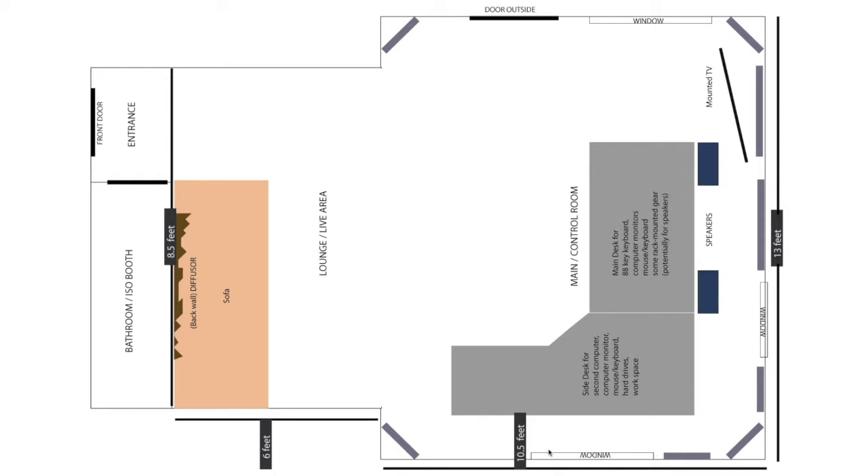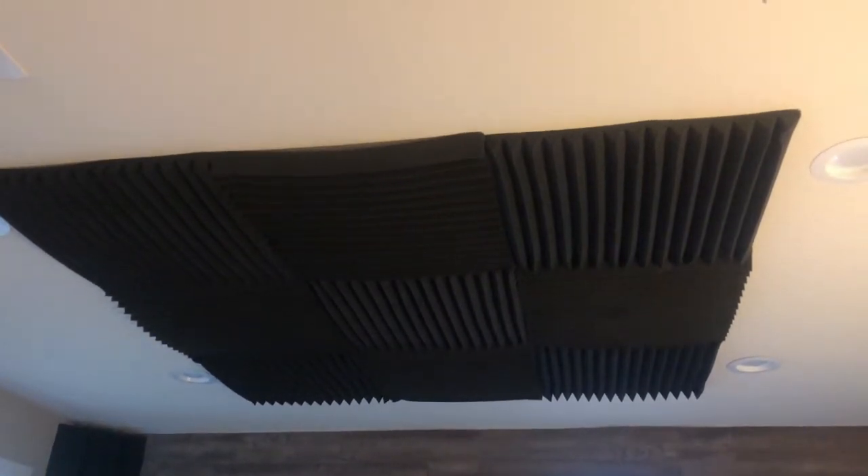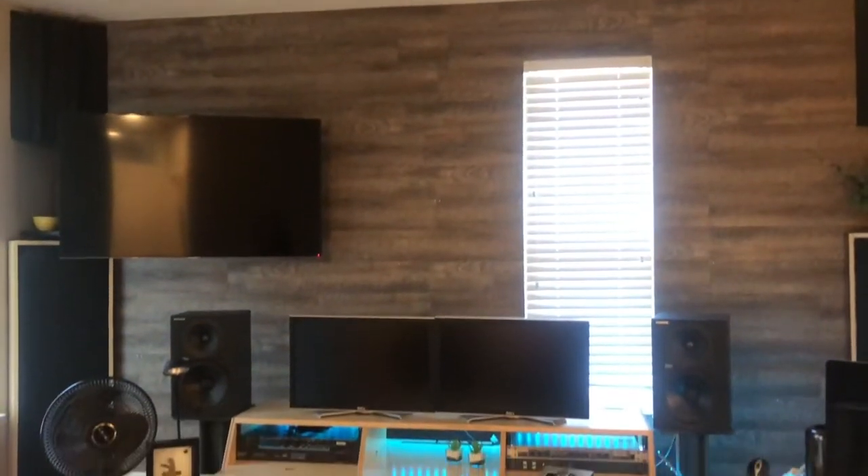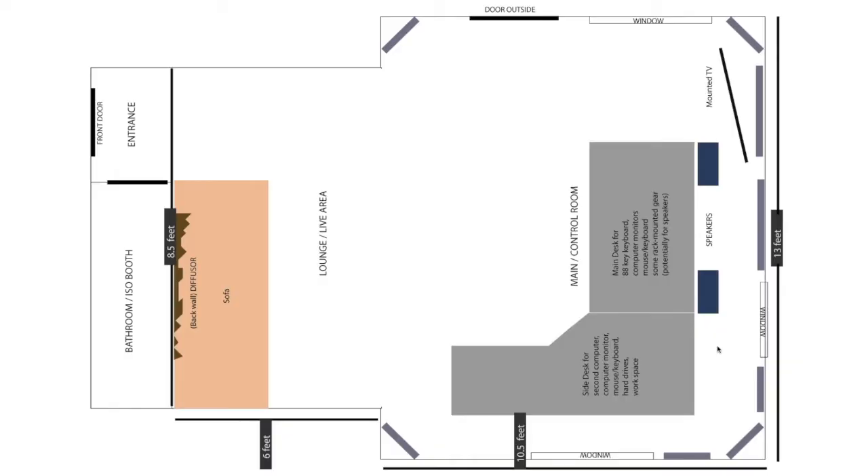The final area of early reflections I'm going to treat is the ceiling, which you can't see from this diagram. I'm going to go right above the whole control area, above the speakers. I have some leftover Auralex acoustic foam — it's not the most effective, to be honest, but it's good for my budget right now. It won't help absorb bass frequencies since it's too thin for that, but it'll help tame some of the mid and higher frequencies. So those are my areas of first reflection: the back wall behind the speakers, the side walls to the left and right, and the ceiling above the speakers.